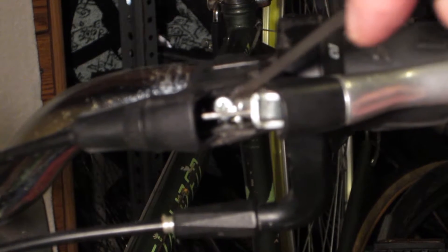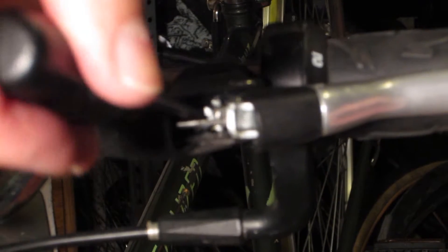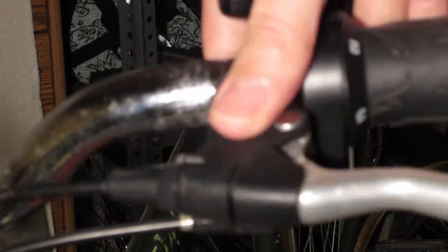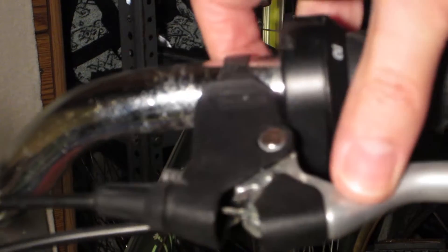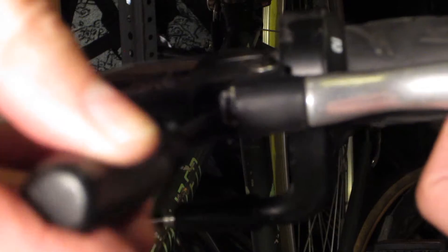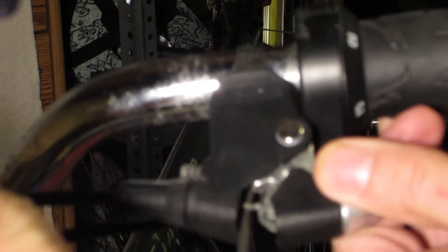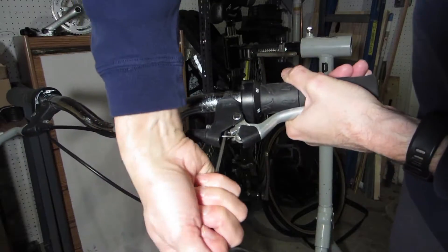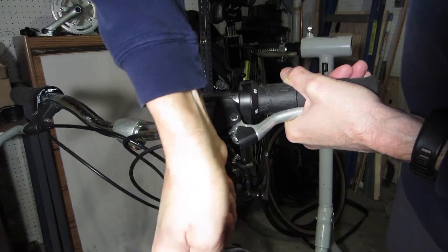Now that I've got more slack, I pull the lever up and open it up — you can see the screw in there, right there. I'll put my screwdriver on there and tighten it up, which will make it tight on the handlebar in the right position. I'll move it into position and tighten the screw up.